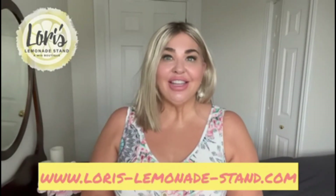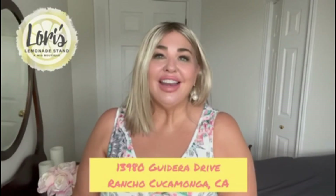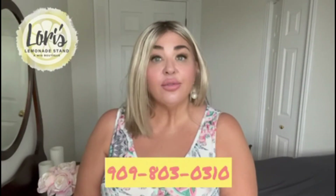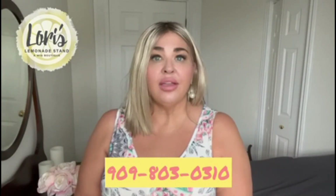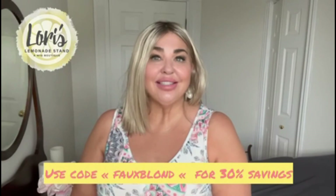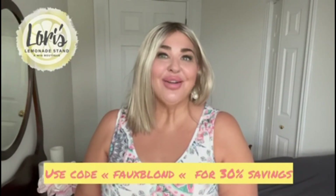If you're interested in Sutton, she's available in a number of shades and you can find those on Lori's website at www.lorieslemonadestand.com. If you are in the Rancho Cucamonga area you can come in to Lori's boutique — Lori spends about an hour and a half with each client and you can try on all the styles and colors you want. She's at 13980 Gadara Drive. Please call ahead at 909-803-0310. You can also contact her by email at lori@lorieslemonadestand.com. When you make a purchase at Lori's Lemonade Stand Wig Boutique, you get 30% off by using the code FAUX BLONDE.